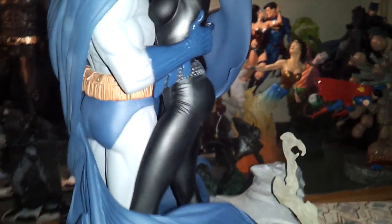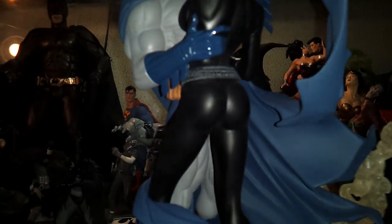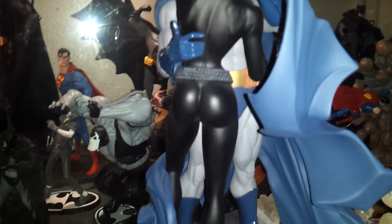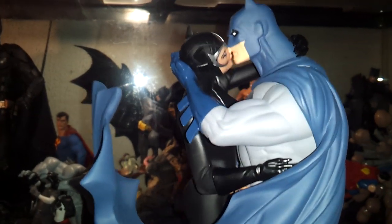Oh, and Batman's belt — sorry about that. It really looks nice there. Let's see some more of it — see the buckle. You can see it there a little bit better. Alright guys, till next time, later.